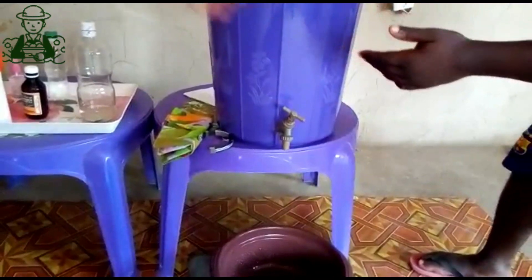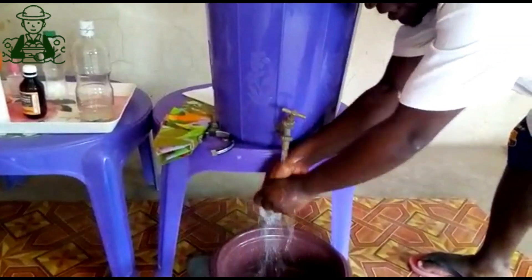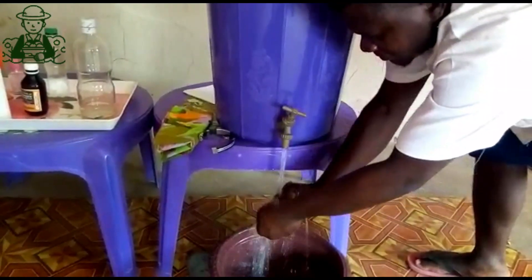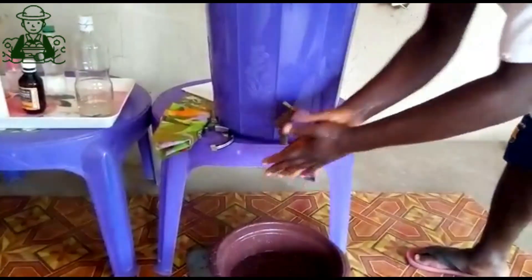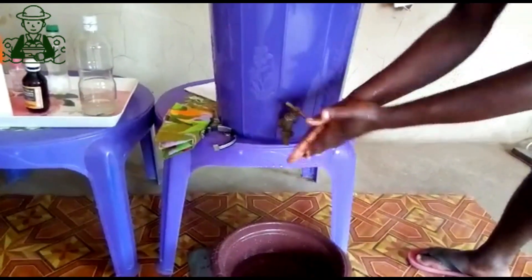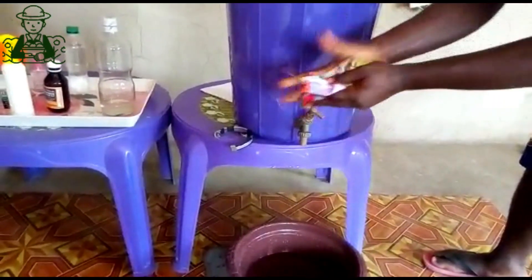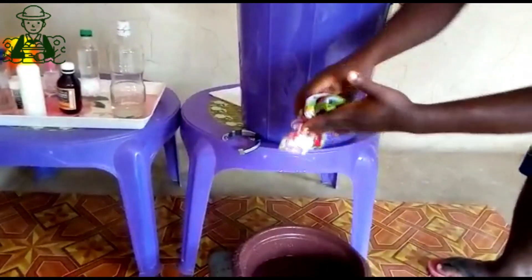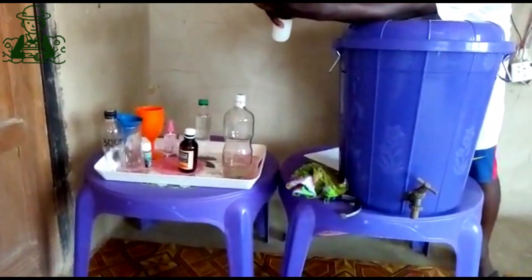Before you use your hand sanitizer, first of all, you need to wash your palm with soap and warm water. After finishing washing the hands, you use your towel to wipe the hands very well.